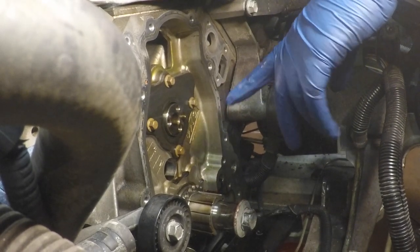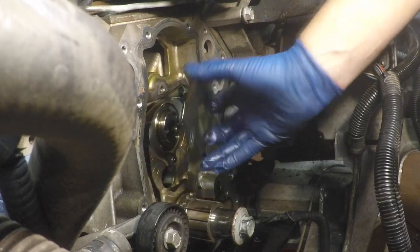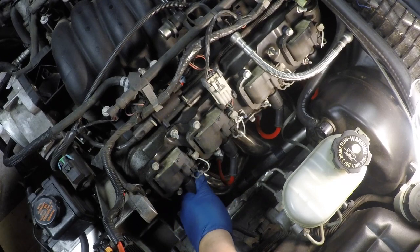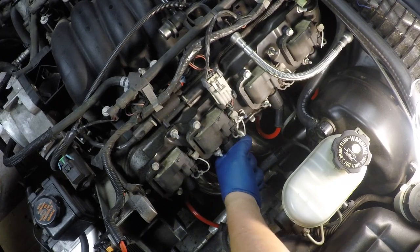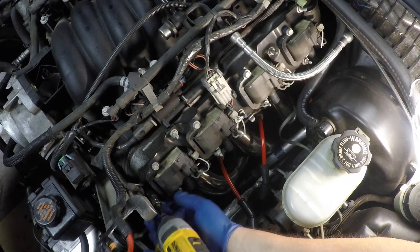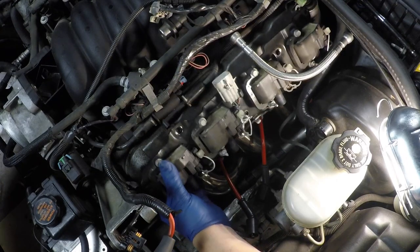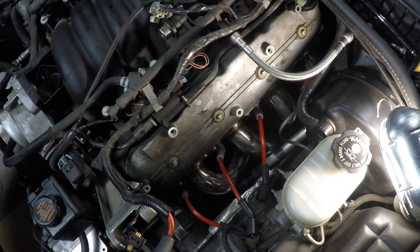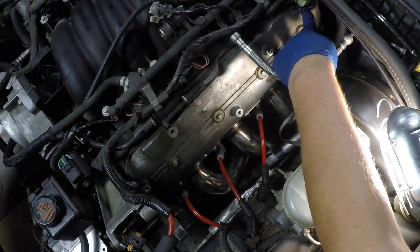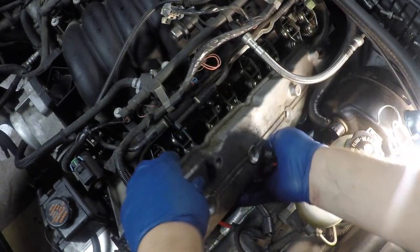Now we're on top of the engine. We're going to start taking stuff off to get to the valve cover. Starting with the plug wires coming off, then five 10 millimeter bolts holding on the coil rail — unplug it and get the coil rail out of the way. Now we have access to our valve cover. There are four center bolts holding it on and a breather line at the top that needs to pop off.